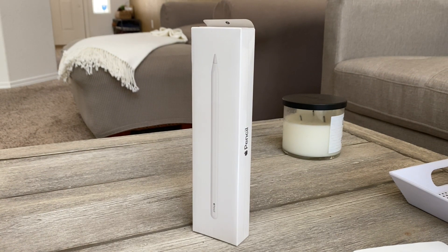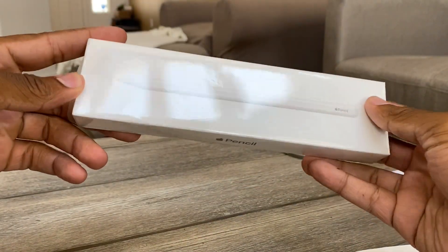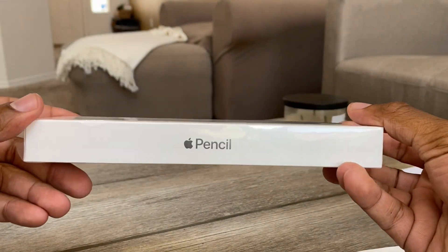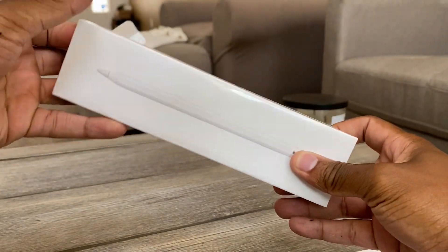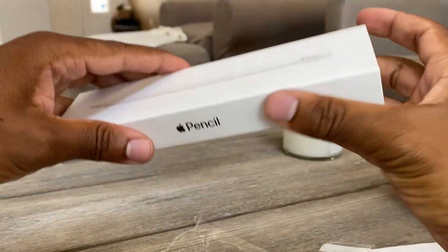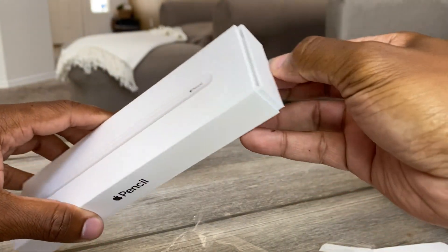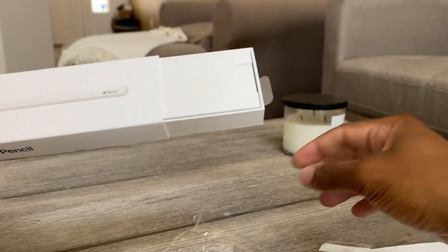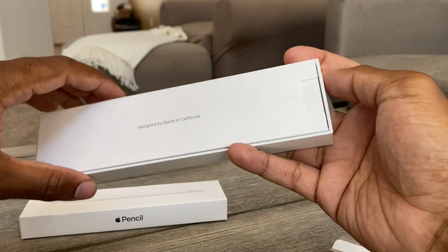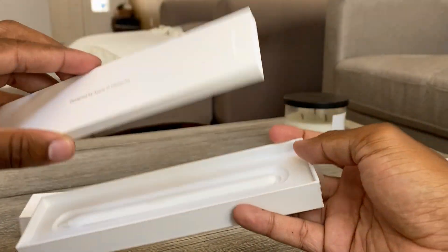Just like the iPad unboxing, Apple gives you a little tab — you can slip it out. In the box, nothing crazy. The pencil itself. Open this bad boy up. The tab makes everything easier. There's a little tab right here, you pull and it comes out. Apple loves to have these unique packaging designs. That's the pencil right there.